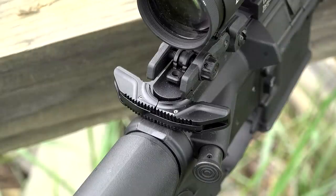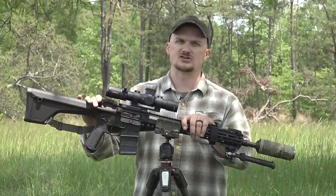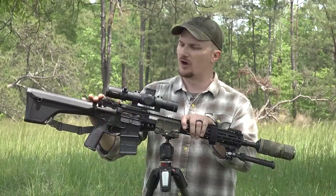The charging handle is a BCM, made by Yuletor. This is the Mod 4x4 with a large ambidextrous latch. I've used iterations of this particular handle over the years, and I've really fallen in love with them and wanted to offer them on these rifles.